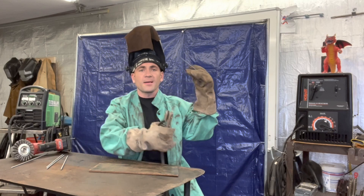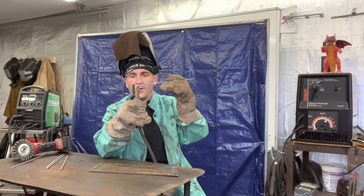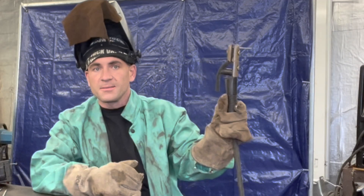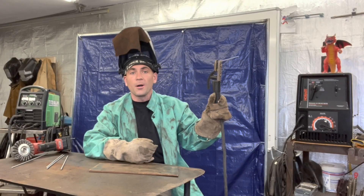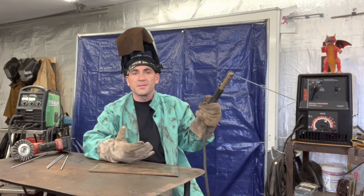Take your stick rod — I got some 6010 here, and they also got some 7018 — put it in your electrode holder like that. Commonly referred to as a stinger, actually most commonly referred to as a stinger. I've never heard anyone call it an electrode holder and be serious about it.